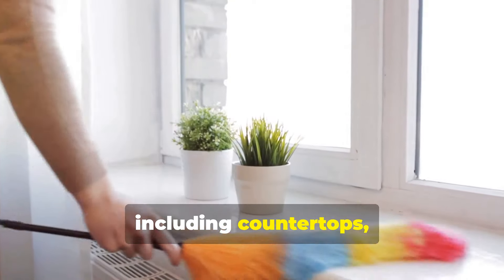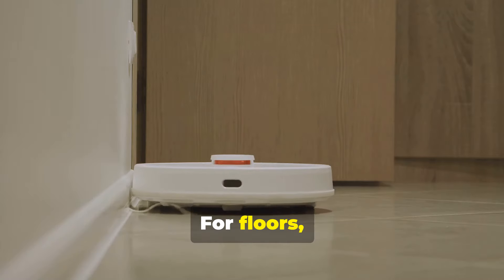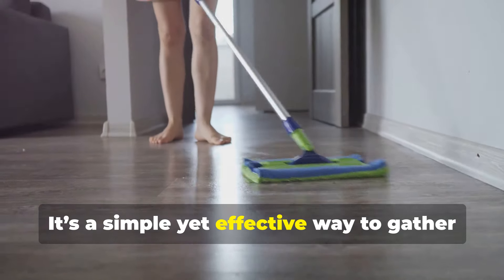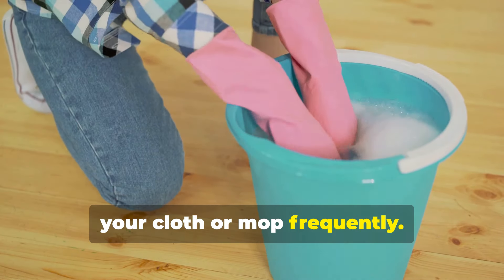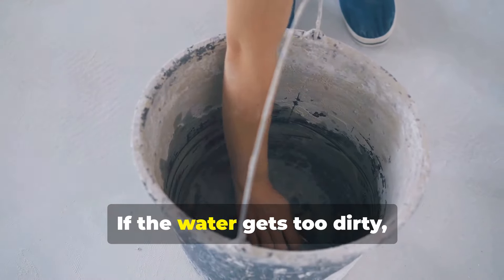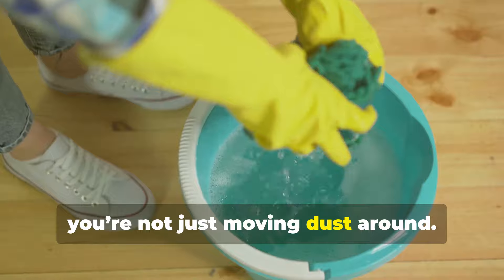Wipe down all surfaces, including countertops, windowsills, and any other areas where dust has settled. For floors, a damp mop works wonders — it's a simple yet effective way to gather up that fine dust without scattering it. One thing to keep in mind is to rinse your cloth or mop frequently to prevent dust from being re-deposited onto surfaces. If the water gets too dirty, change it out to ensure you're not just moving dust around.